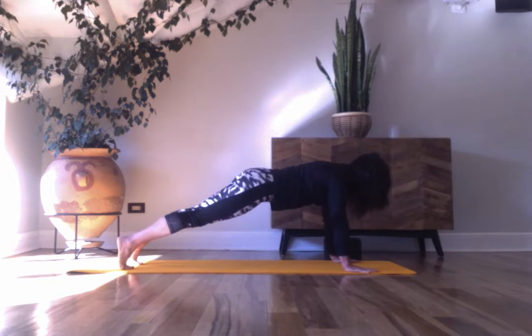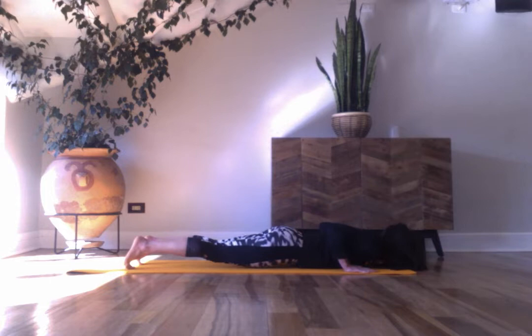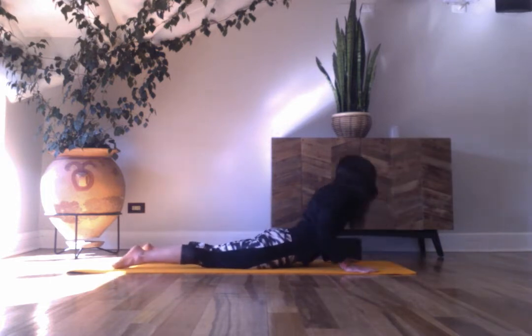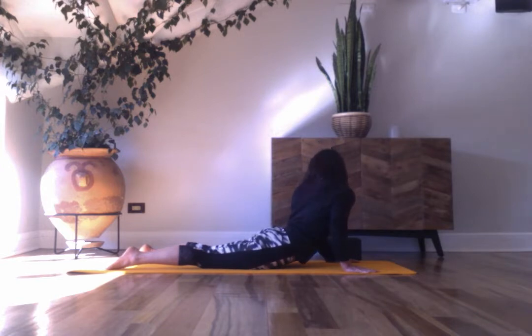Lower to your belly. Take a full exhale as you lower down. Hands on your shoulders, off the feet now, coming to cobra. Look over your left shoulder, then look at the legs extended back over your right shoulder. Look forward, inhale through the nose. Exhale, come out.